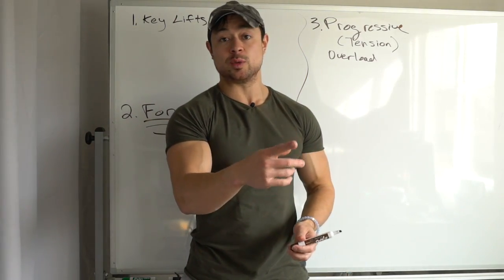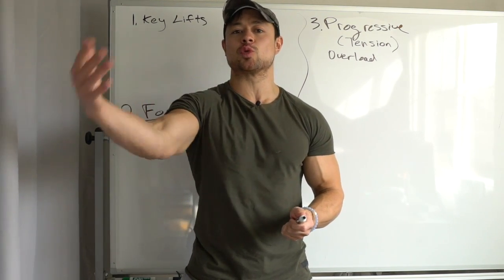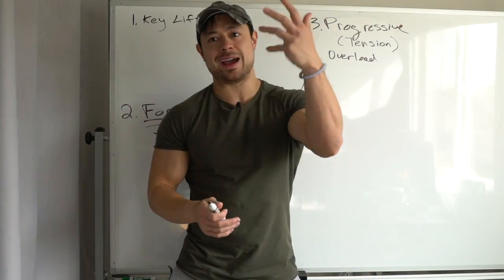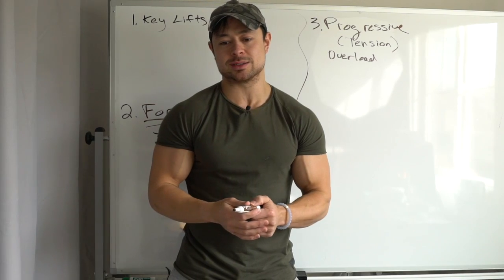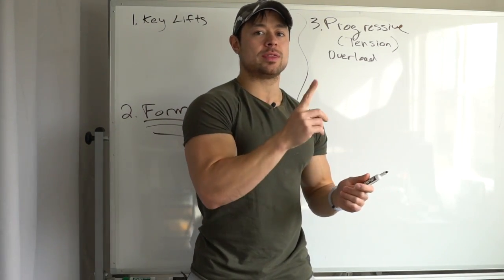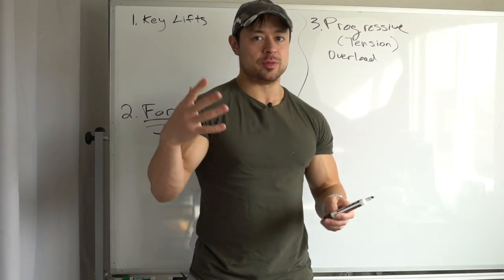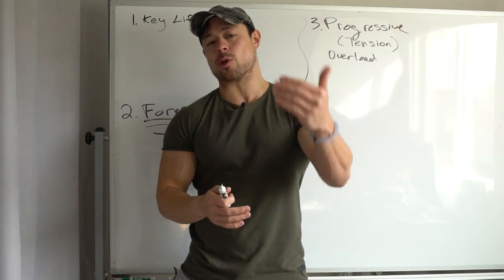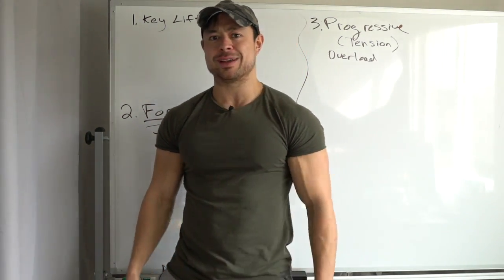They might be training chest once a week every Monday, but they're doing a different chest workout every Monday. They're never actually getting stronger to the capability that they could. If you're always doing different exercises and switching things up, you're actually missing out on the adaptations, which is the whole point. That's why we choose key lifts — so we can focus on one exercise for those certain muscles and that movement pattern, and aim to get stronger at it with good form.